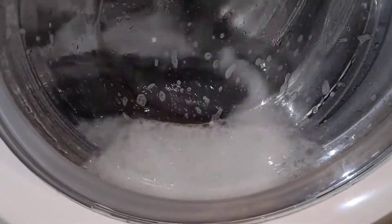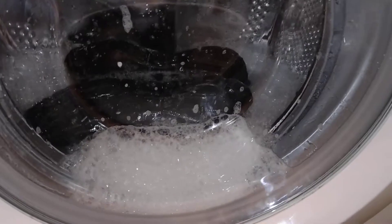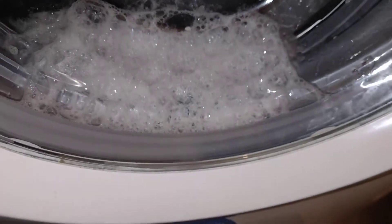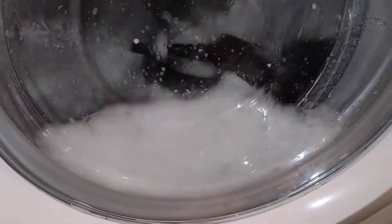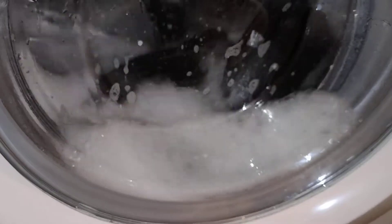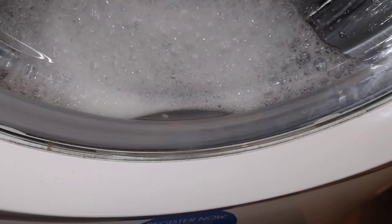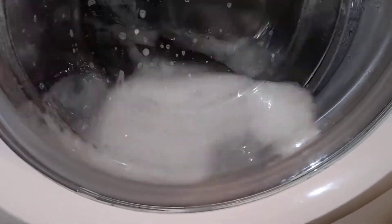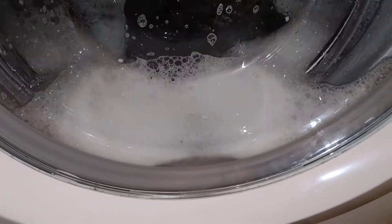Quite sudsy now. So you can see what happens, you can see the drum. Decent — more to level that.